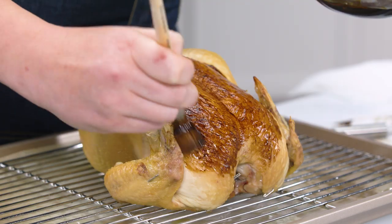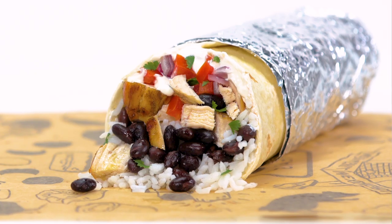Consider me a makeup artist for food. I take boring, everyday, average food and make it look amazing.